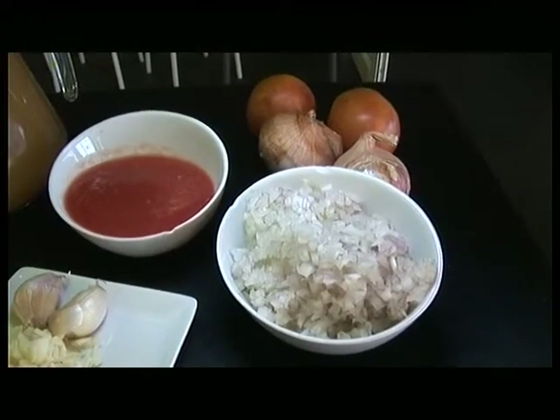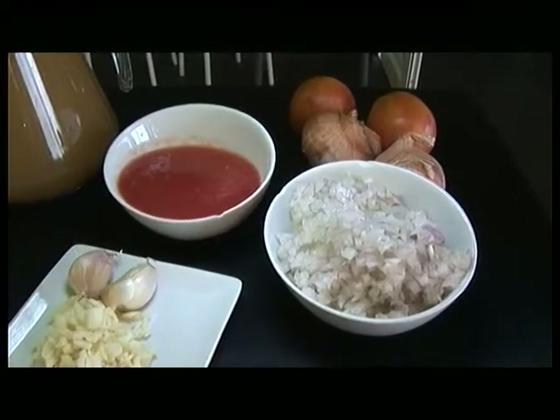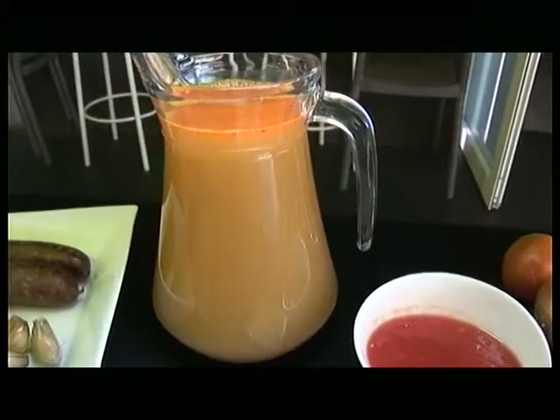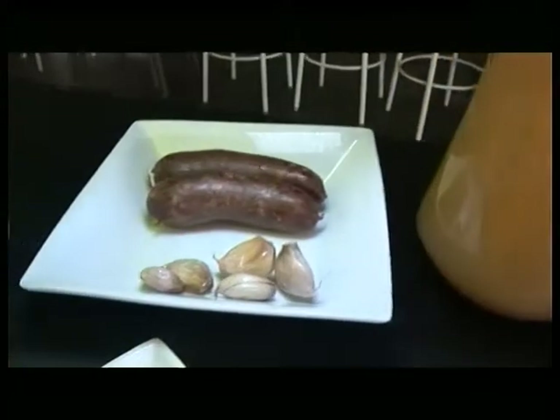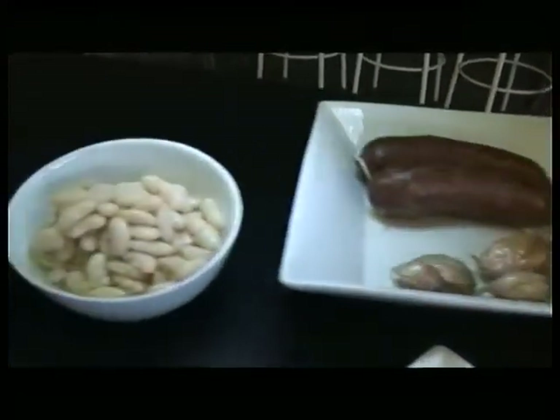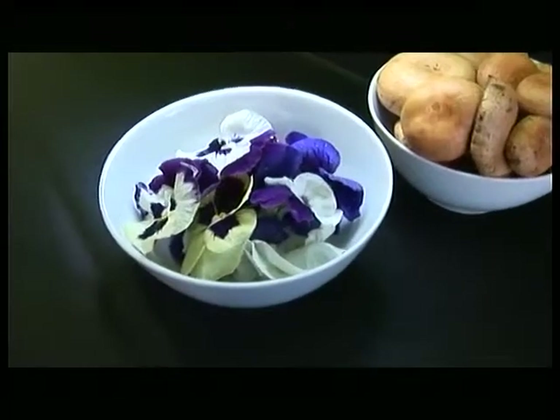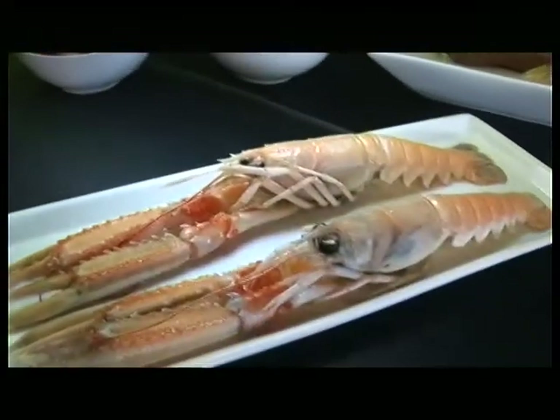Els ingredients són ceba picada, tomàquet ratllat, all picat, fumet de peix de roca, botifarra negra, mongetes del ganchet, rovellons, flors de pensament i escamarlans.